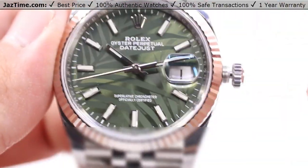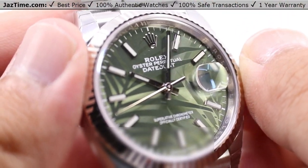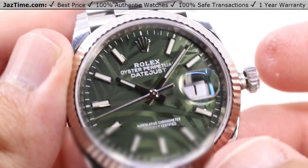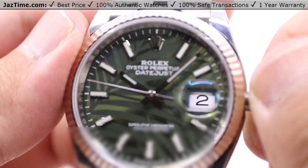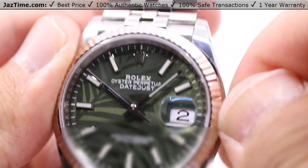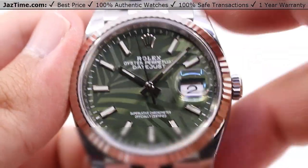Pull the crown out to the final position — this allows you to stop the seconds hand, giving you the hacking function, so you can place the minute hand precisely wherever it needs to go. Wait for an atomic clock to line it up, then press the crown back in to start the seconds hand once more. You can then screw in the crown all the way in order to secure that superior water resistance.